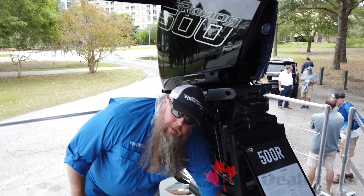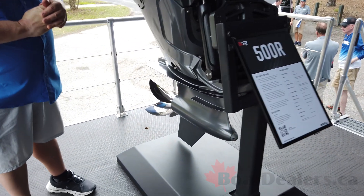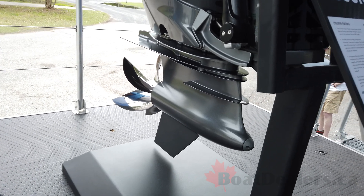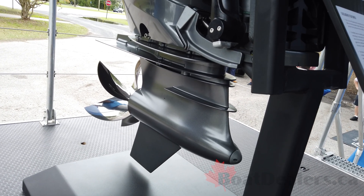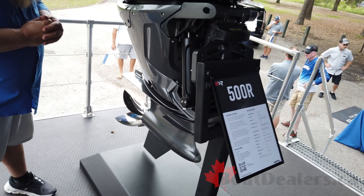There are also low water pickups on the bottom of the gear case torpedo. The gear case features an inch-and-a-half prop shaft, which is up a quarter inch from the inch-and-a-quarter used by the 450R.